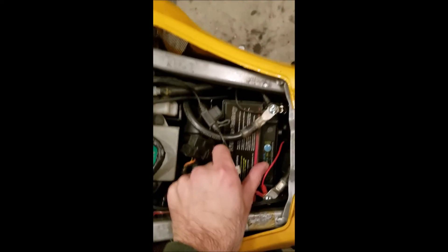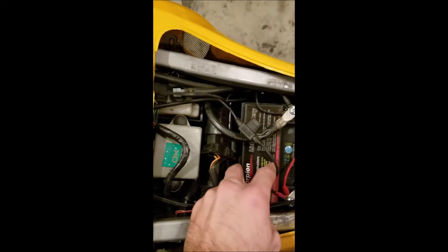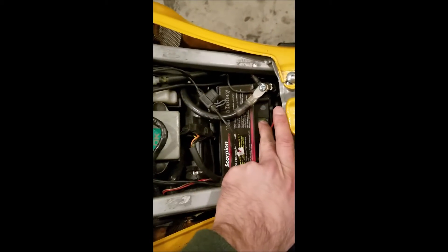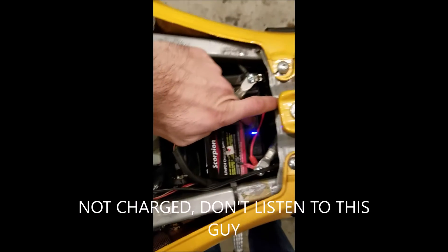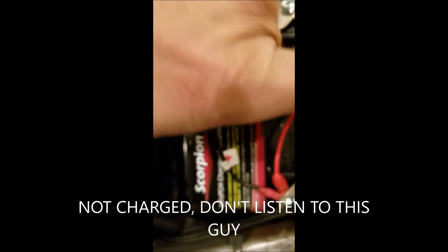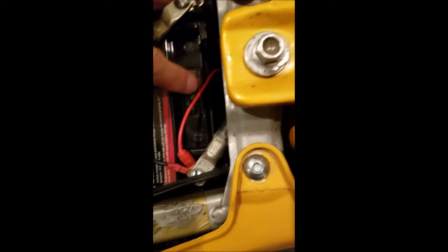So it is installed. It's a pretty tight fitment — it jiggles around a tiny bit, so I might just stick something in there. But it's fully charged, and we'll give it a go tomorrow.